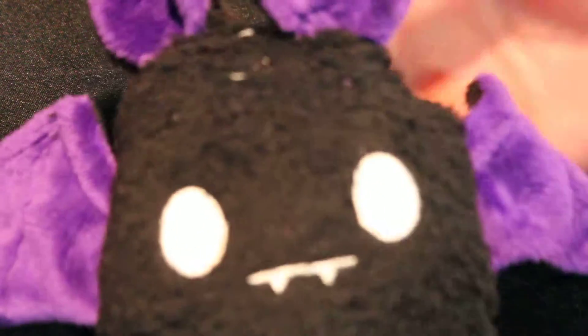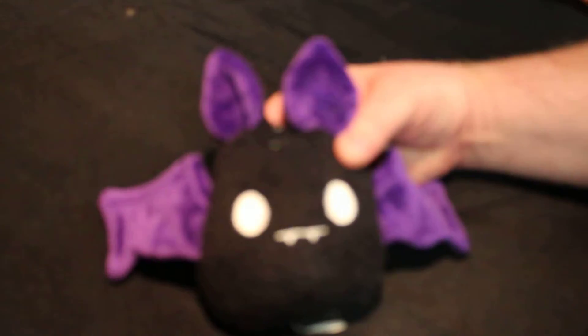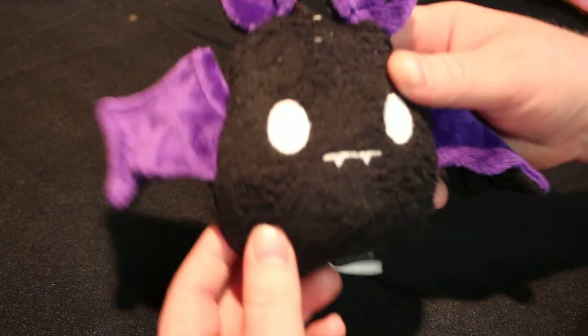I believe I've already shown you the first two plushies from the series. If not, we're going to go over them again — we're going to go over them either way, so it doesn't really matter. But first, we have Spoopy the Bat. I know I've shown you Spoopy. Spoopy is adorable. Let's zoom out a little here. Look at Spoopy — Spoopy is so cute.